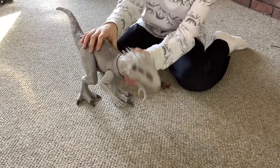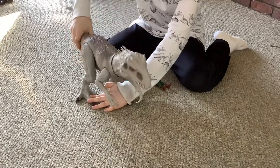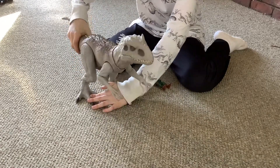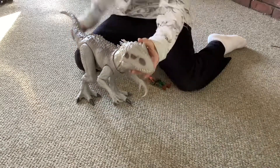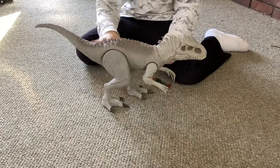Another thing I noticed: its neck, when you put it up, its neck goes up, but when you put it down, its neck goes down. I really like this — it's a very good job by Mattel.